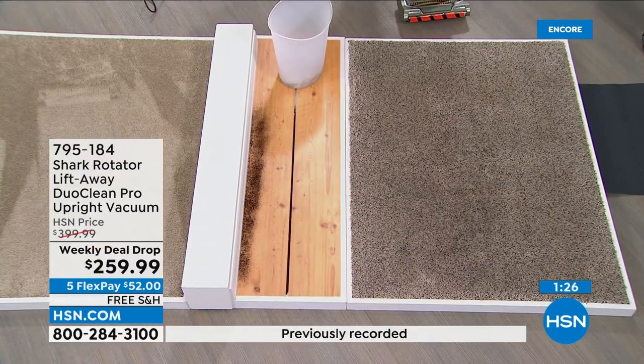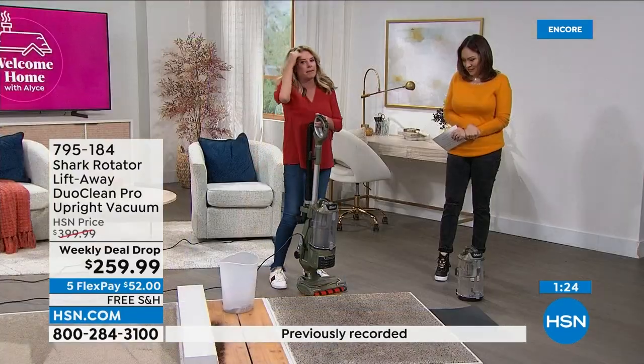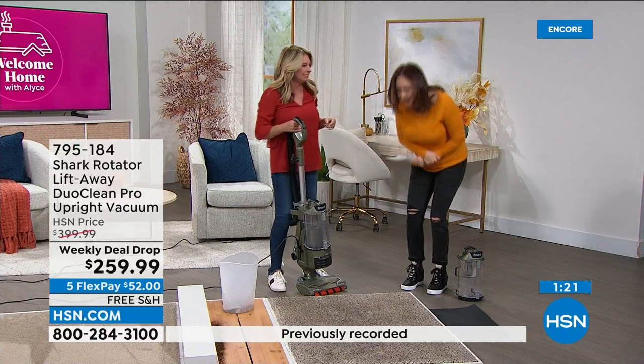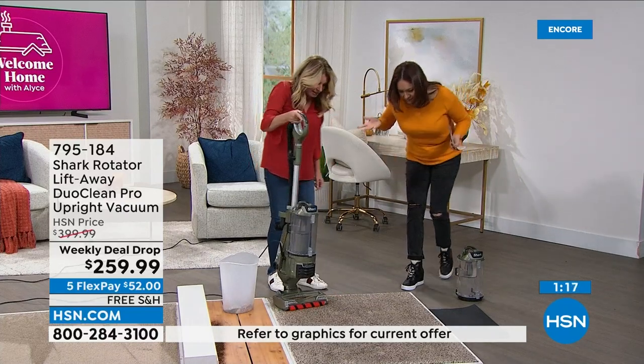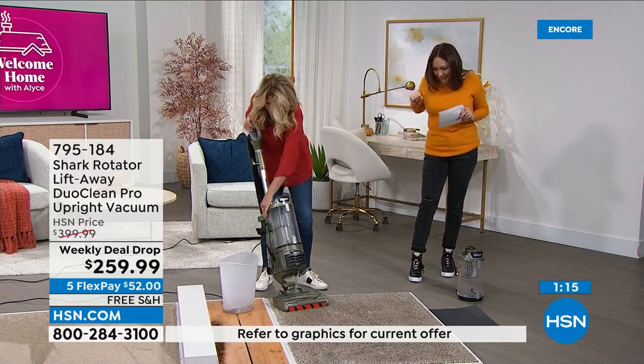I'll look at a carpet and I'll be like, oh, that could probably wait a few days. I'm really trying to see — okay, yeah, look. This is going to blow your mind. So we're going to turn this on.